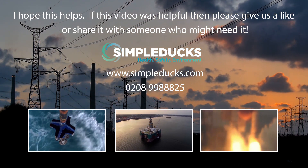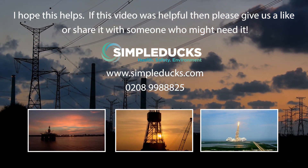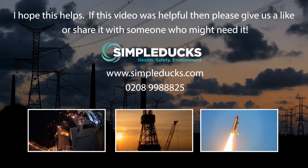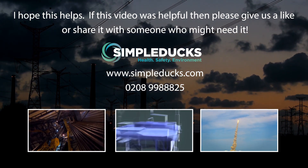You can also go to coursecheck.com to see further recommendations from previous candidates who have attended our training courses. Further details are available on our website at www.simpleducks.com. I hope this helps — if this video was helpful, please give us a like or share it with someone who might need it.